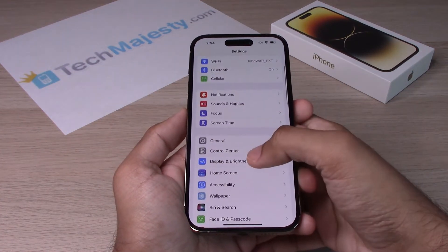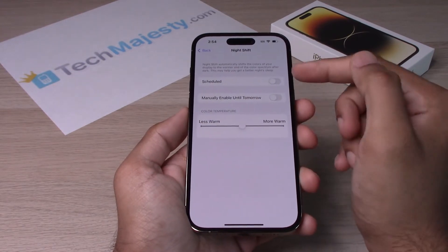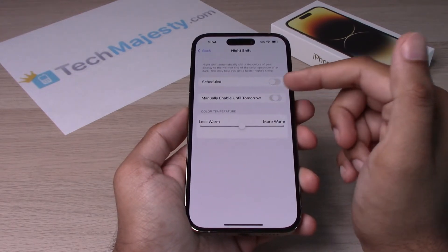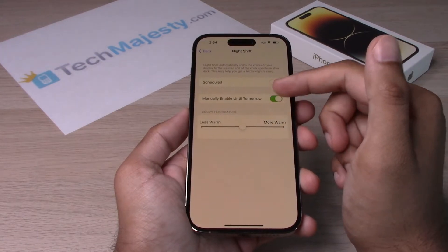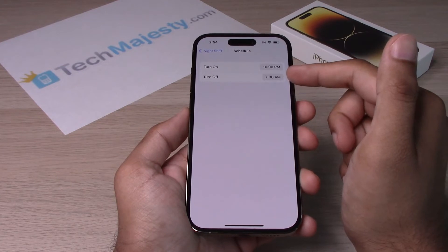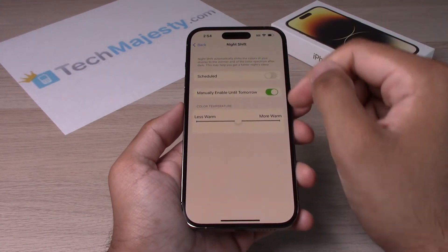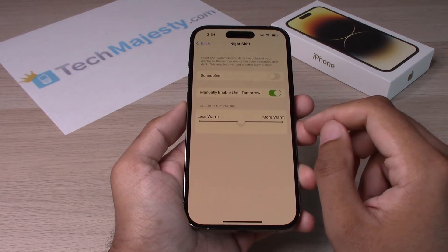The second way is to go into Settings, scroll down to Display & Brightness, and go to Night Shift. From there you have two different options: you can go ahead and manually turn it on, and then you have a second option to schedule when it turns on and when it turns off.